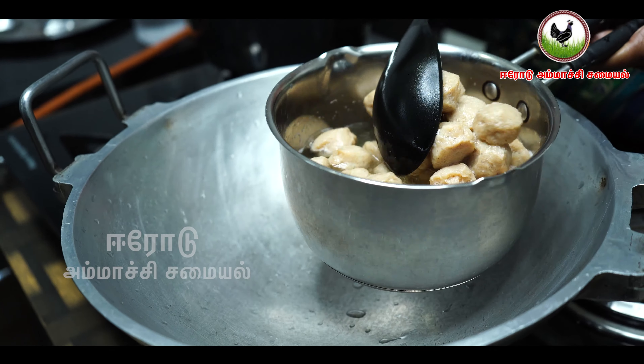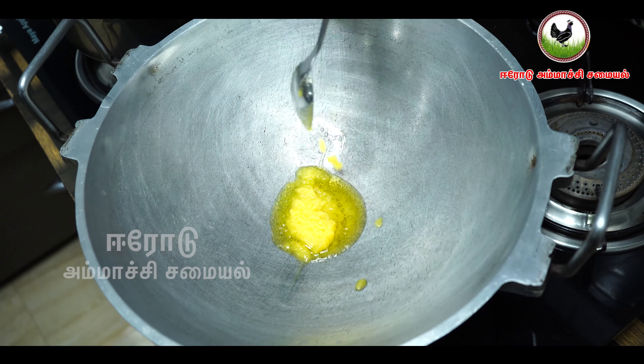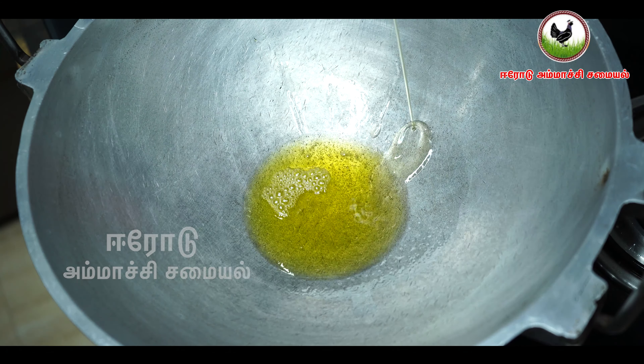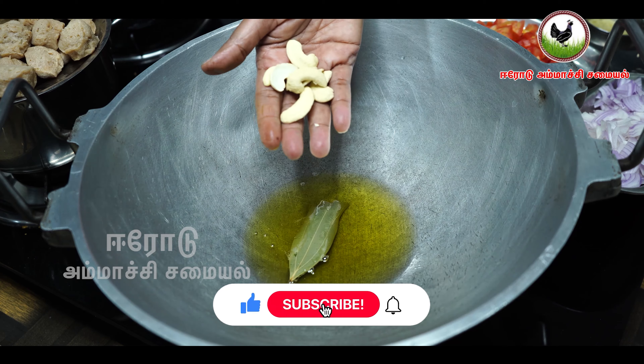After the honey is cooked, add the honey to the honey. Add 1 spoon of honey, then 2 tablespoons of honey — about 1 to 2 tablespoons of honey.